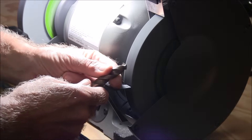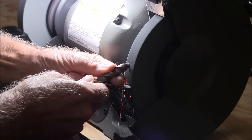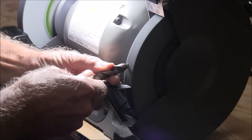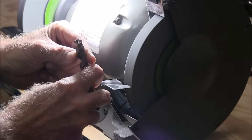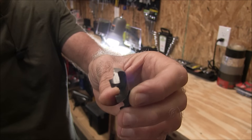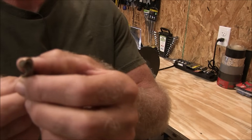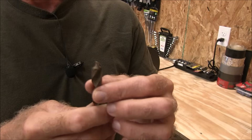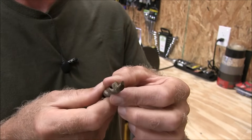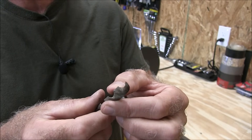I've got this short drill here I'm going to work on. It's not the greatest — the angle's all messed up and it's been relieved way too much. So I'm going to straighten this thing out. When a drill is pretty bad, you want to use the rough side of the grinding wheel first, then use the finished side.